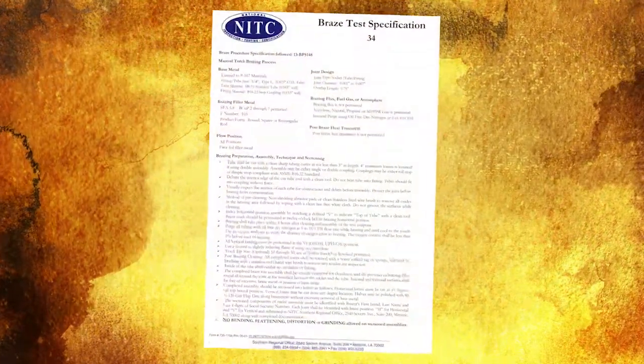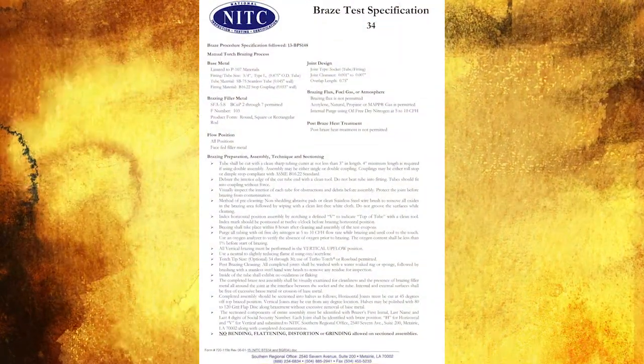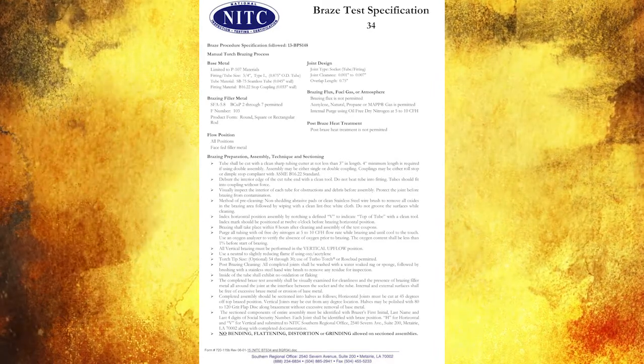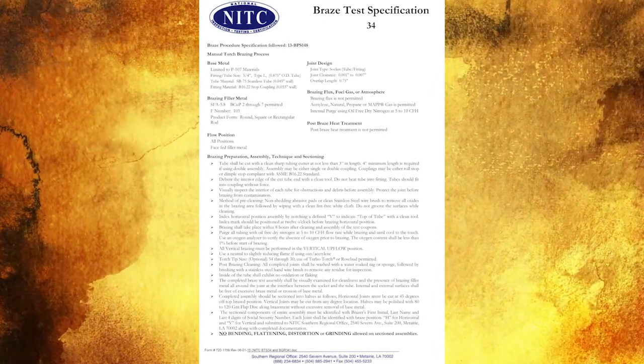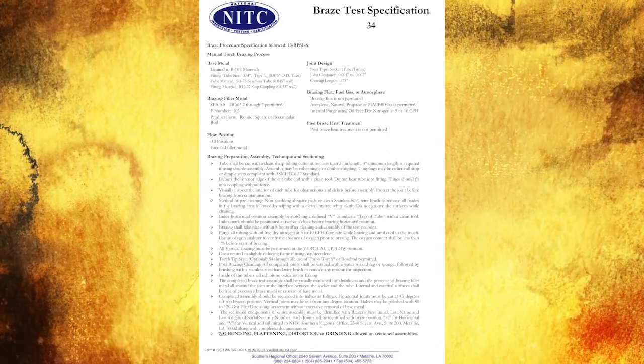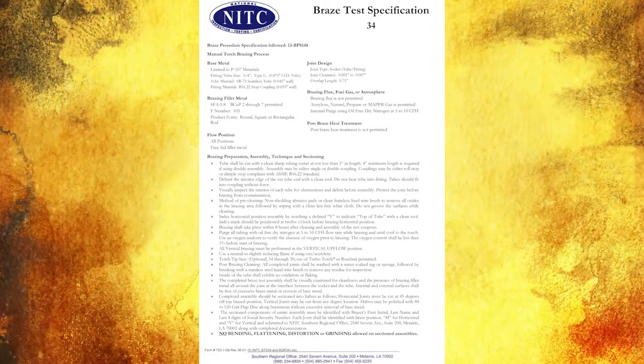Page 1 of each braze test specification outlines the parameters of the test and gives the brazer specific instructions for completing the braze. The company representative should provide the BTS to the brazer at the start of the braze session.